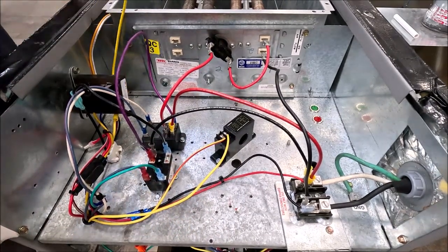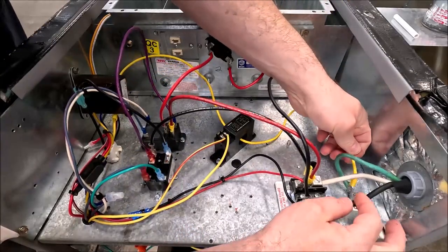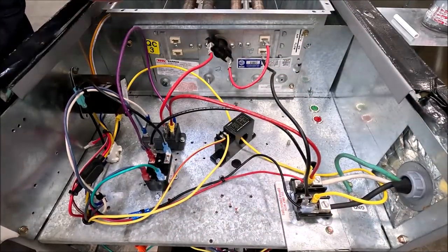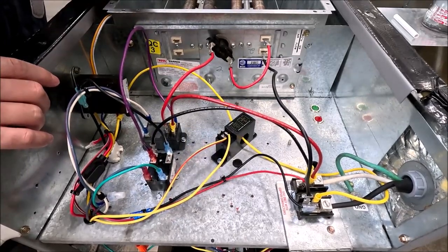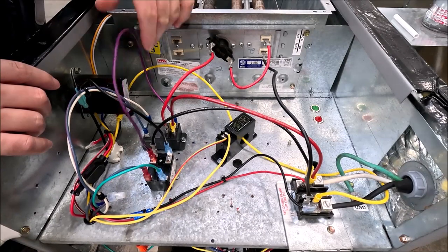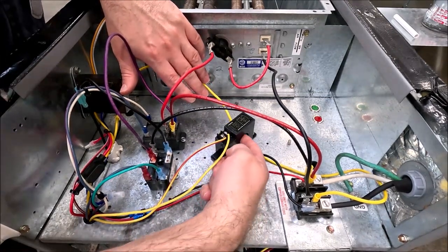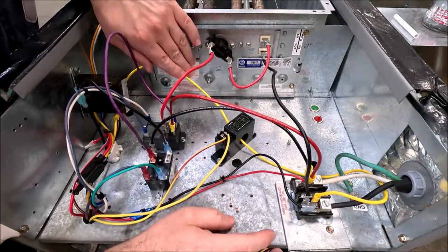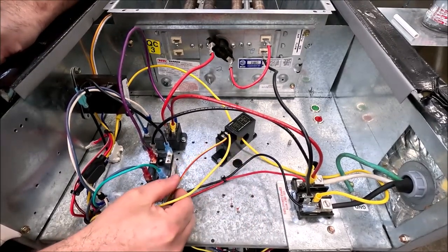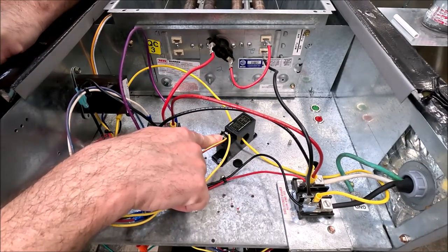I'm going to run the L2 side of our blower motor through the current sensing device. I'm not running a speed tap because speeds can vary — high, medium, and low — so the return path is the one I'd use. Running the L2 side through the current sensing device, everything is based off that. Once the blower comes on, I've wired the Y circuit into the switch, so 24 volts coming in will not be allowed to reach the contactor coil until the blower motor is on.